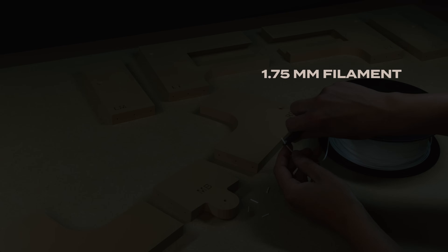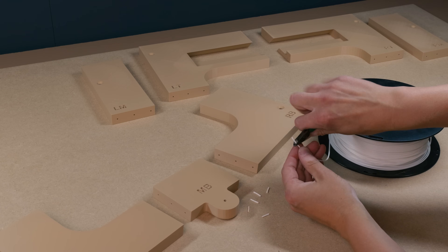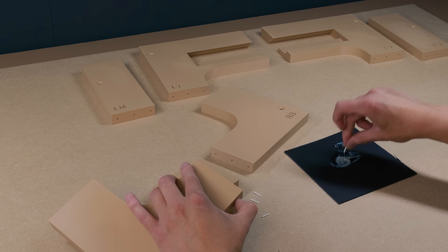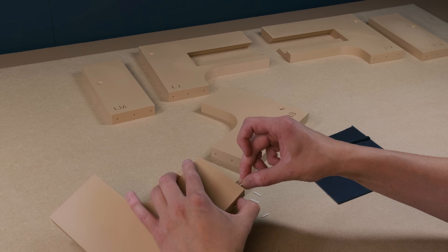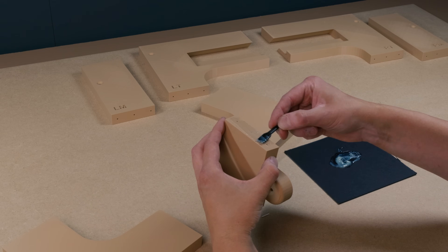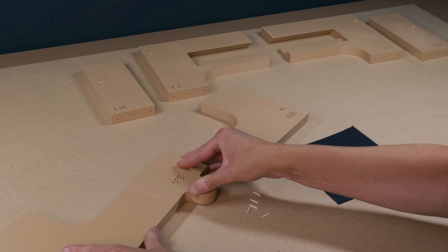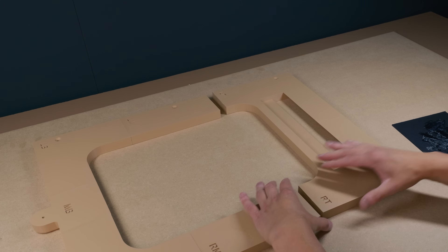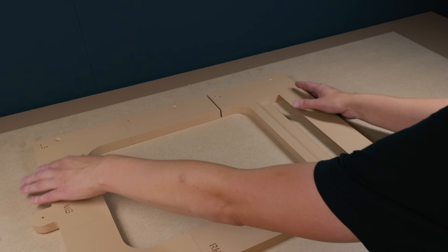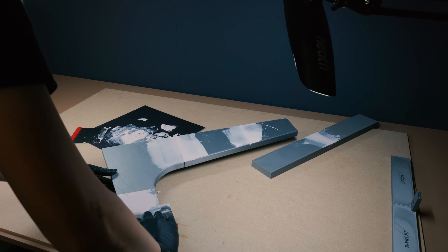I cut small filament pieces to act as guides when gluing the parts together. Strong post-processing is where the magic happens — your results will mirror your effort.